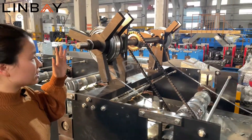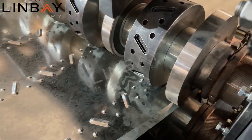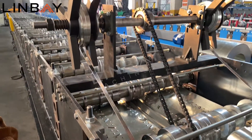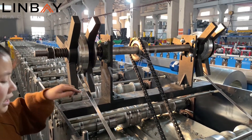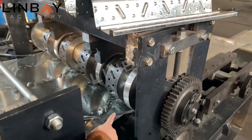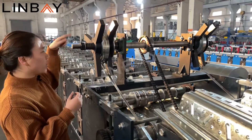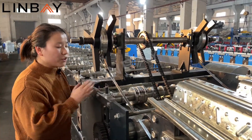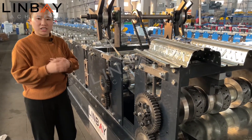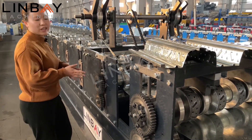Here you can see this is a slitting machine. The feeding coil is 1000 millimeters, but the real feeding width for the profile is smaller. So we have a slitting roller here that will cut the small parts, and here we recycle the offcuts. So you can get a very good coil width. This means the customer doesn't need a separate slitting line, which saves cost. So this machine can save your money.